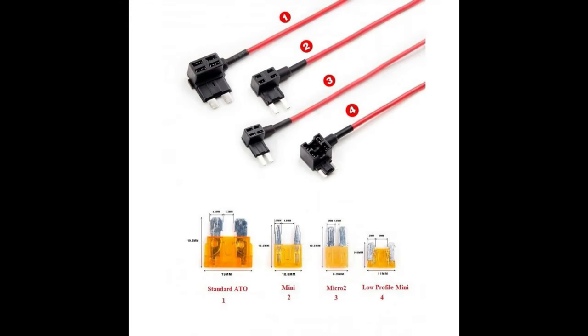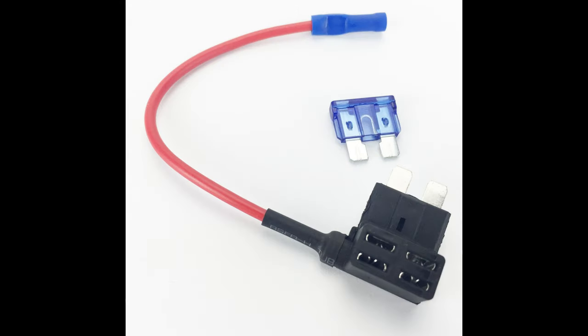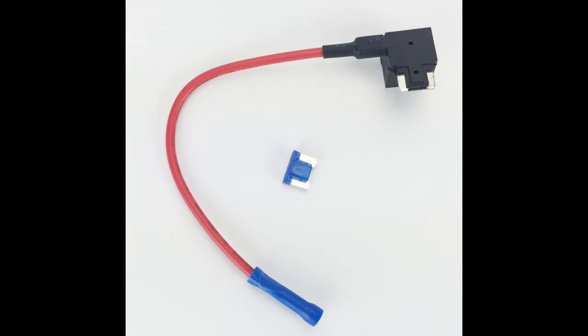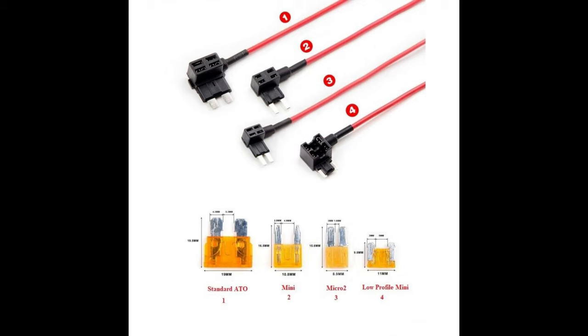There are four kinds of fuses: standard, mini, micro, and mini low profile. Guess what? Mini isn't compatible with mini low profile. Seriously?